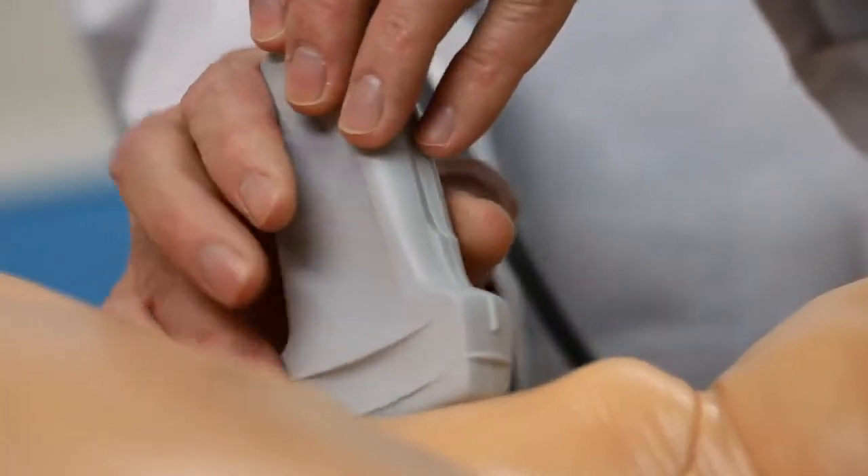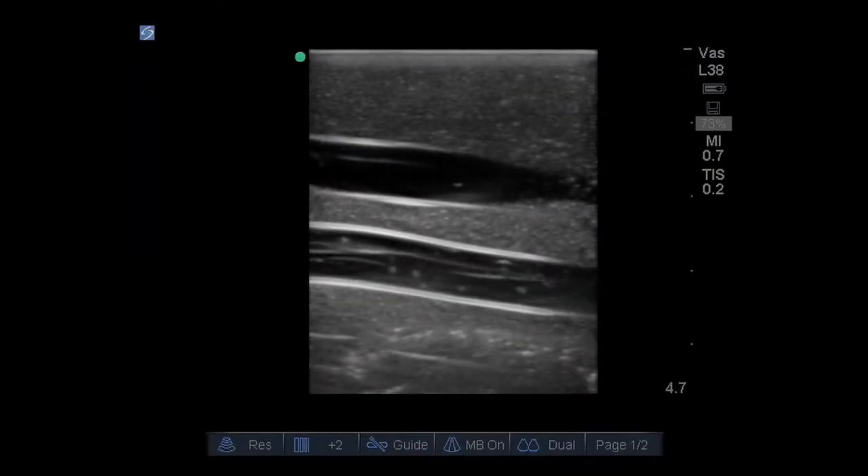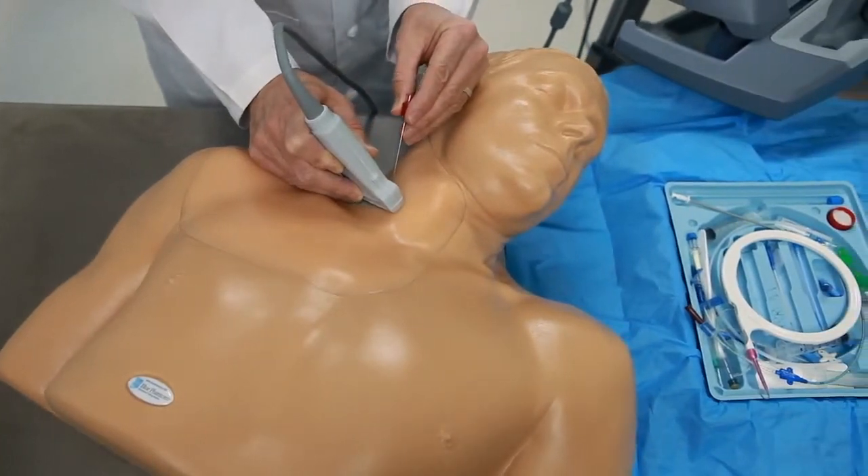This optimizes your ultrasound-guided or blind insertion technique training. When you put an ultrasound probe on the model, you'll experience excellent image quality. This model has all the vessels you need to teach, learn, and practice central venous access procedures.